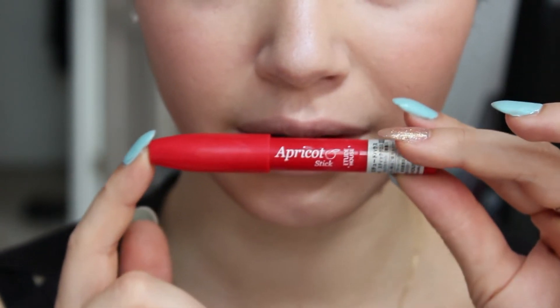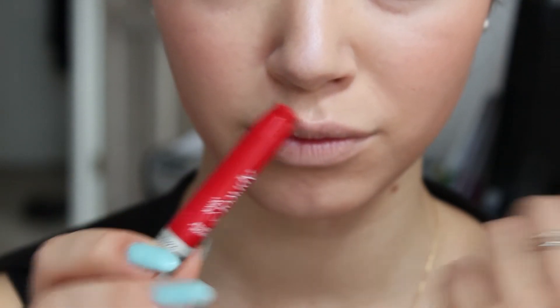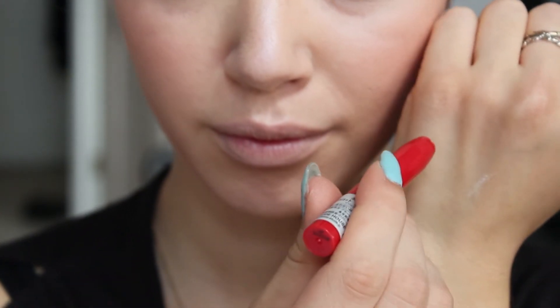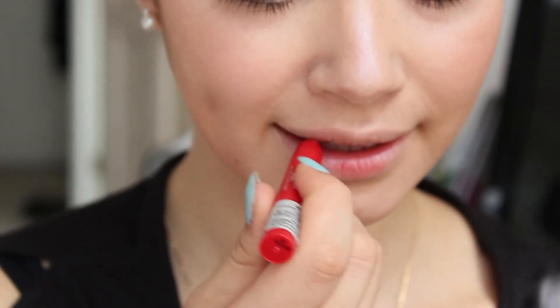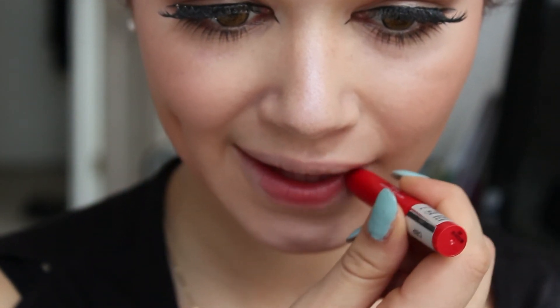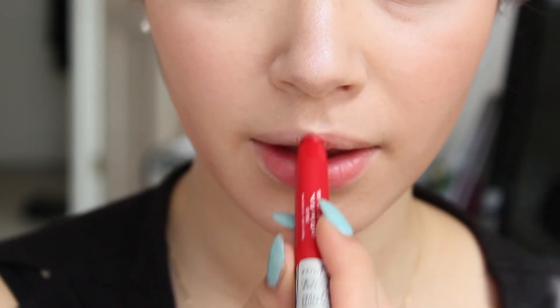I use the apricot stick from Etude House, which is included in the giveaway as well. It's a gorgeous pale red and I apply it where I want my lips to be a little more red. It's not a very strong color but it's great for a natural look and a great base for a gradient lip.